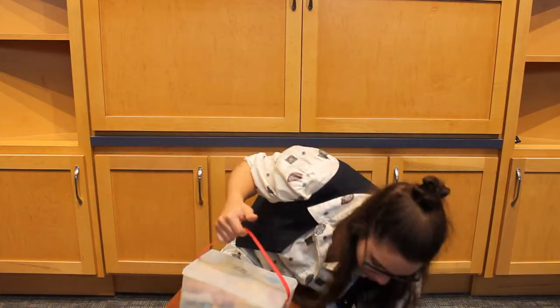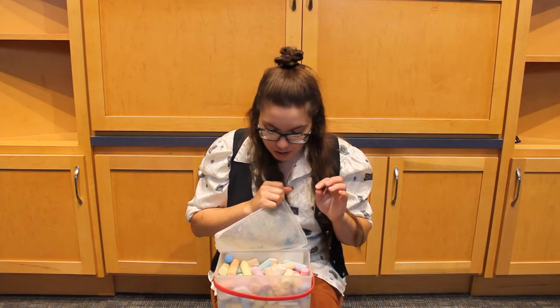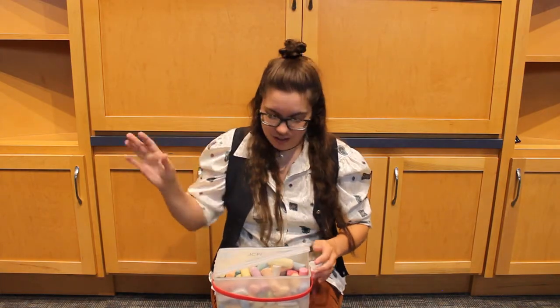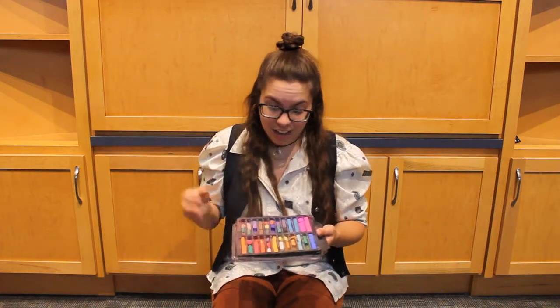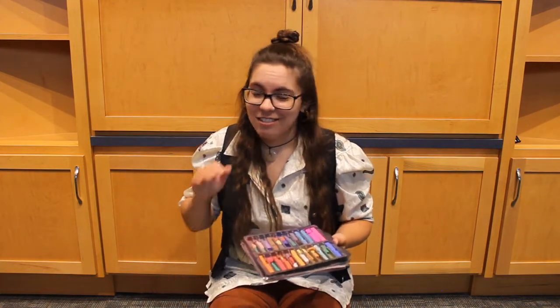If you're using chalk, you've got a wide array of colors and it's very simple — designed to be used on pavement. The cons, however, are that the color is not as vibrant, and as soon as it rains, or someone walks on it, or your dog rolls in it, it's gone — it just doesn't last that long. If you're using oil pastels, the colors are way more vibrant, so if you want your art to really pop, that's a great way to do it. However, it takes a lot of pastels to color in anything — they're not designed to be used on pavement, so you'll go through a ton. I recommend using a little bit of both if you can, but chalk is definitely the easiest way to go.